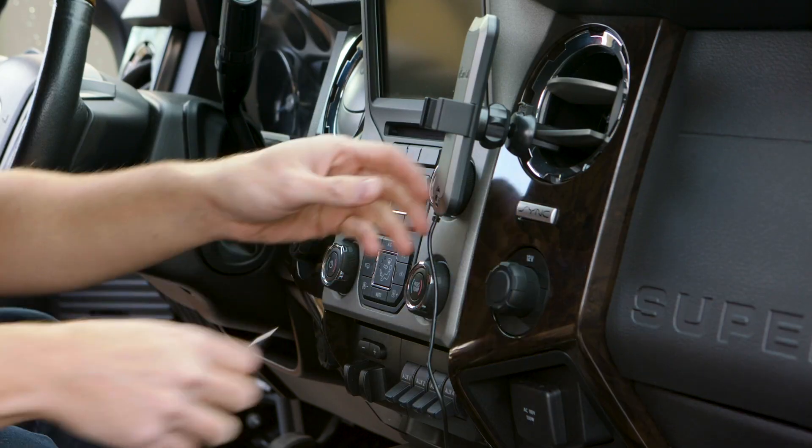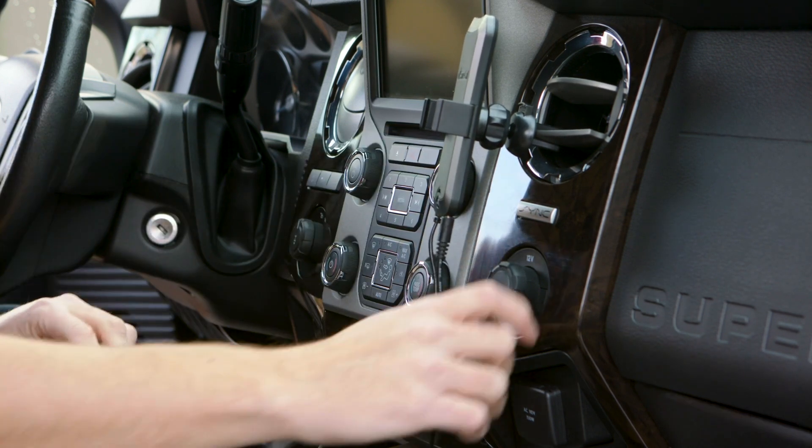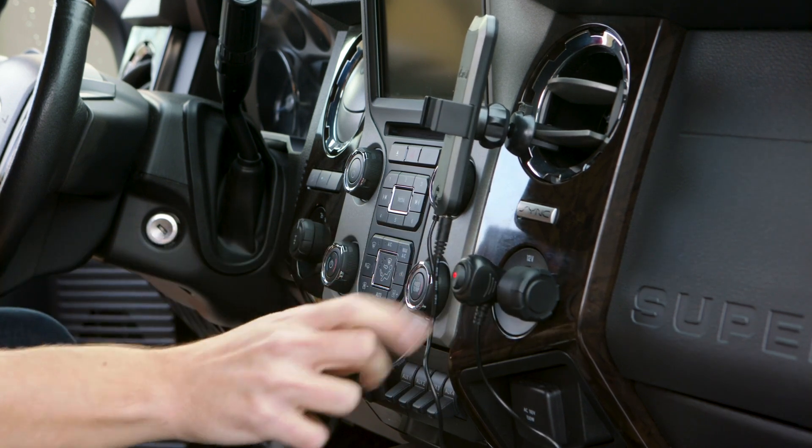Now you're ready to attach the power cable into the cradle antenna, and then plug the power adapter into your 12-volt outlet. Press the red button and look for a red light on the power adapter.